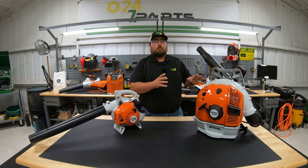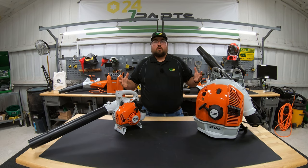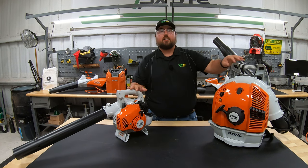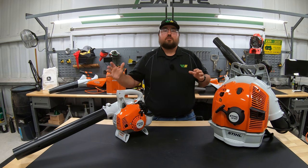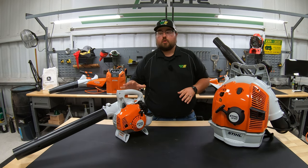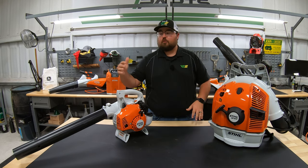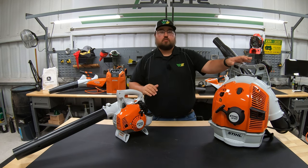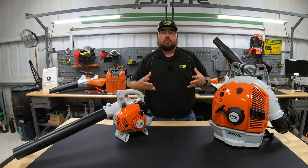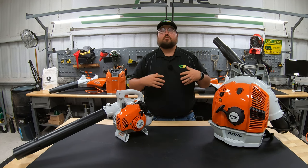Keep in mind I'm using the smallest handheld and one backpack unit here, referencing the largest for numbers, just to show the wide range within the blower lineup. Within STIHL's lineup there are multiple handheld and backpack models, and as you move to larger numbered units, the specs increase accordingly. There are multiple sizes to fit your application — just make sure to check into these specifics rather than grabbing the first one you see.